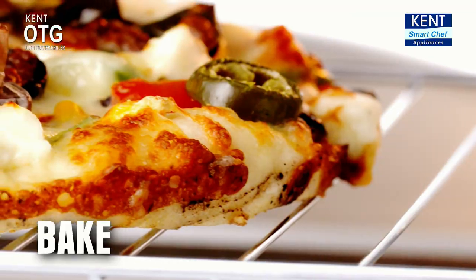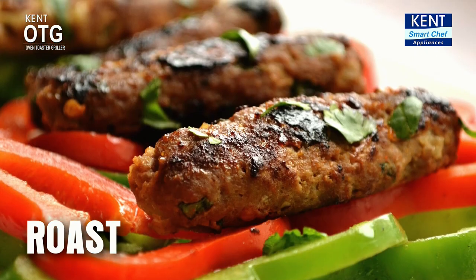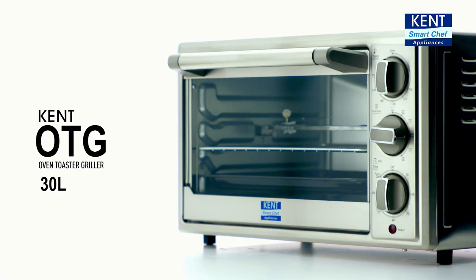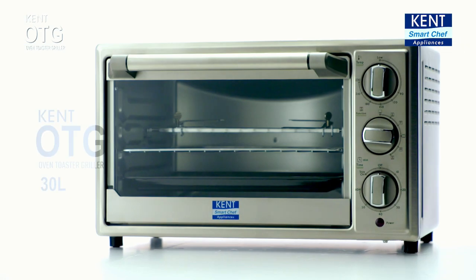Now bake delicious pizzas, roast lip-smacking kebabs and grill healthy veggies at home with Kent 30L OTG, your versatile kitchen companion.